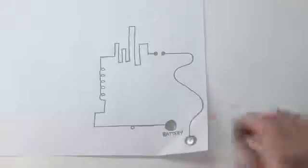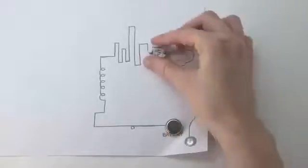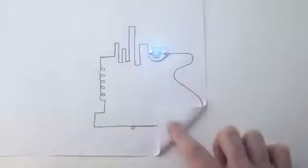So we invented CircuitScribe, the world's first ballpoint pen that draws electric circuits instantly. Hi, I'm Brett Walker, the co-founder and CEO of Electronics Incorporated. Hi, I'm Annalisa Russo, and I'm the director of Student Outreach for Electronics.